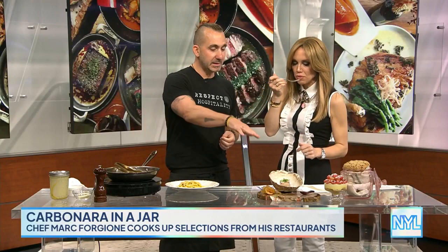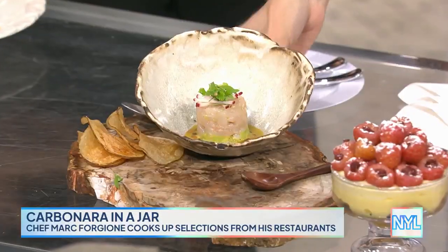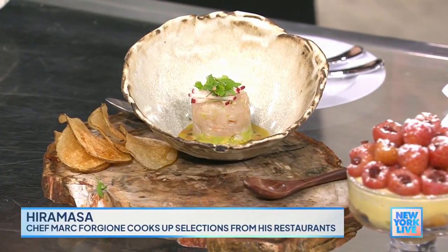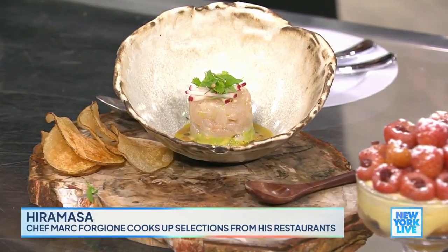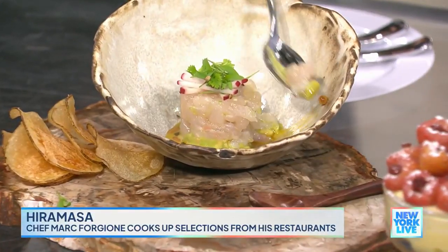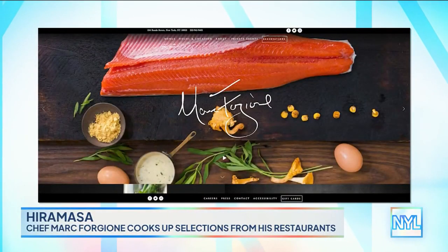Oh my God. So this is the Hiramasa. This is the Hiramasa tartare that we've been doing at Restaurant Mark Forgione literally since day one. At the time it was my girlfriend, now wife's favorite dish, so we couldn't take it off. And it's just become the way that we like to start everybody when you come to the restaurant. And these are Saratoga chips — I am from Saratoga. We just reopened and now we're moving just down the block to a new address called 30 Hudson Street.